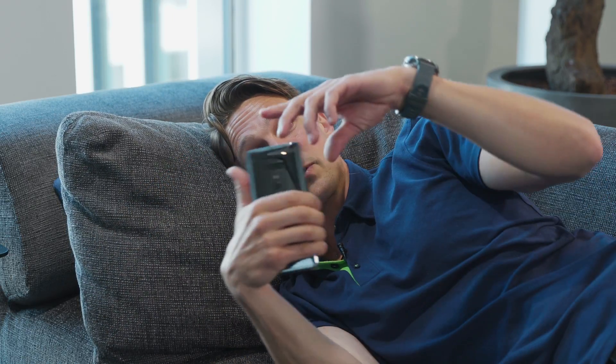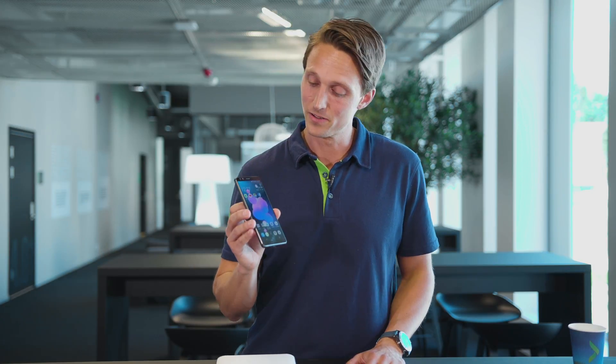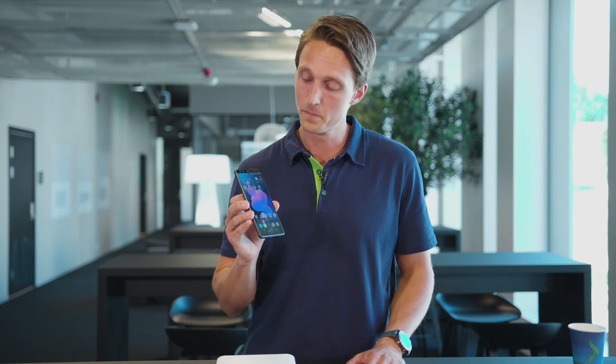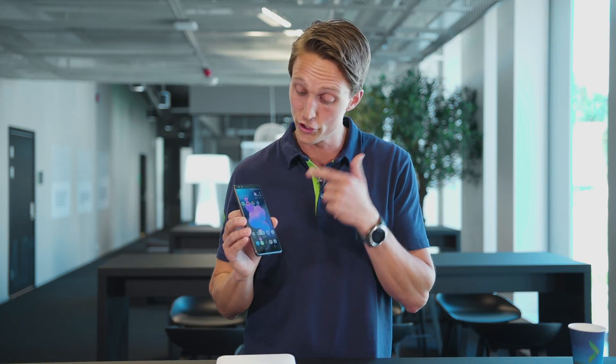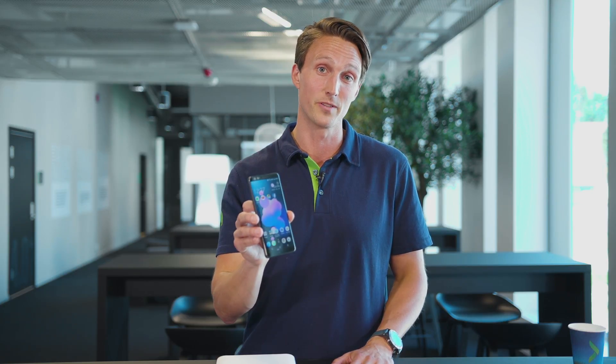There actually is one kind of annoying thing about this phone and it's the placement of the lock button — it's a bit too far down, so I keep hitting it when I really don't want to. Overall it's a good phone. Specs-wise it's about where it should be for a flagship phone. It has the Edge Sense technology — it's cool, it's different, and it takes some time to get used to. But if you're a person that really wants a big phone and you have small hands, this could be your choice.